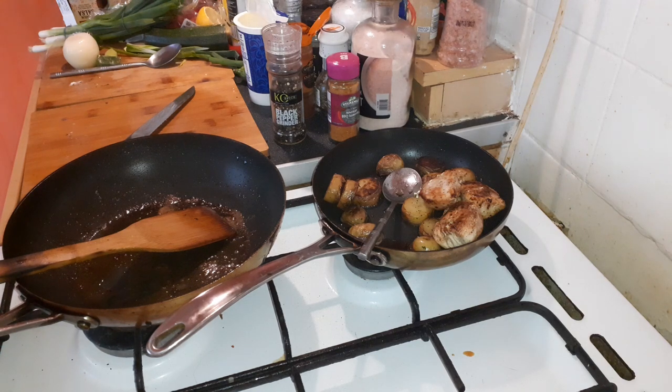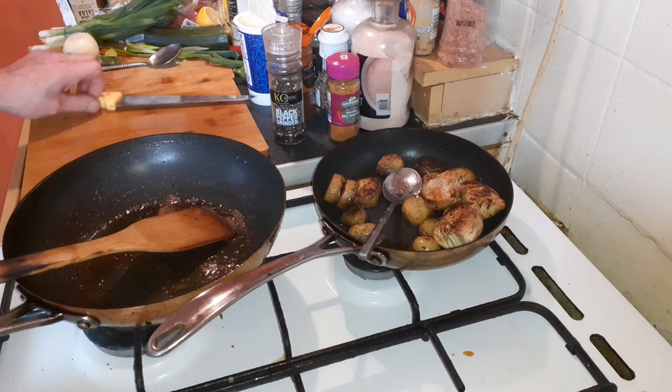Hi folks, how are you today? I hope you're all fine. Today I'm going to do a dish called Nasty Gordon number two.